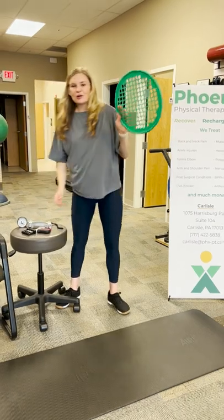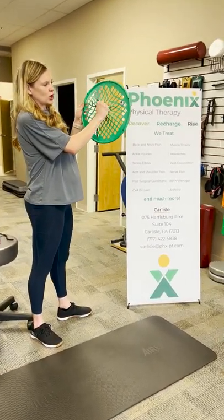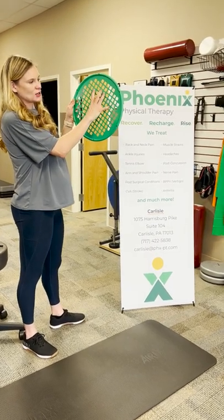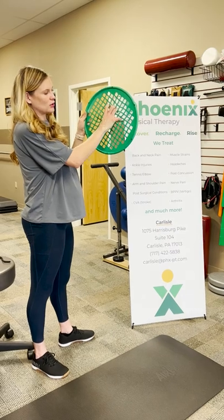We also use something called a finger web. With this, we'll have people take their hands and work on gripping and relaxing back out. This is a great way to really help work on people's grip strength.